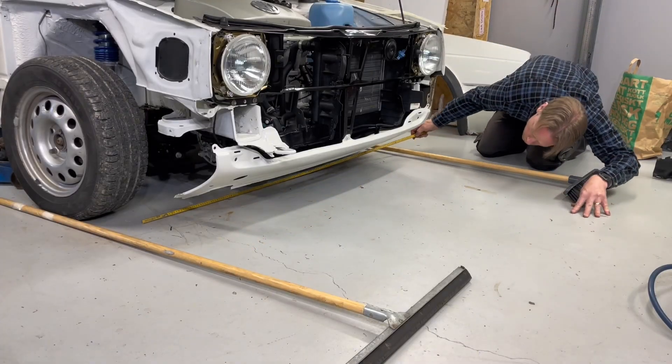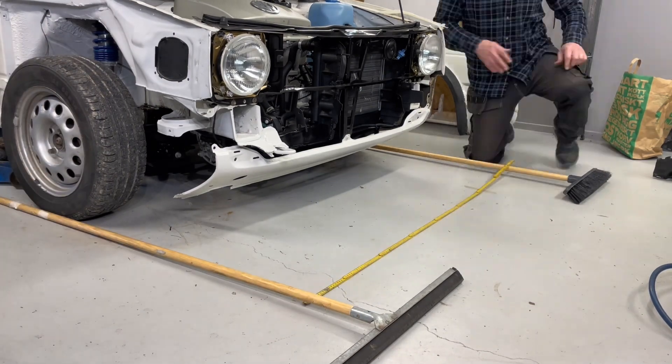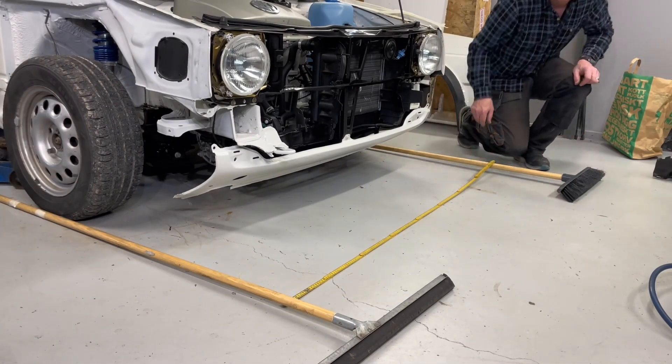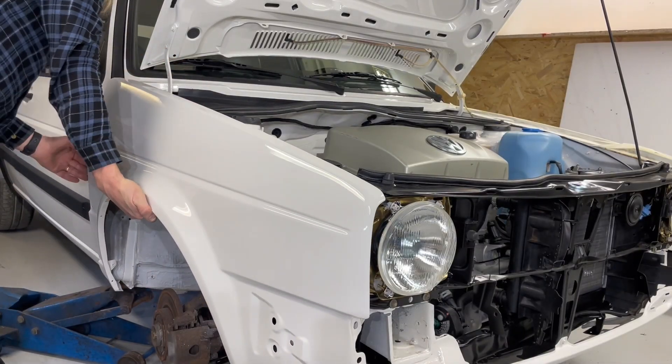Here you can see me adjusting the wheel alignment. I have rebuilt the whole subframe, so this is just some basic settings. This will let me drive to the workshop about 10 kilometers from here and do the fine tuning of the wheel alignment later on.